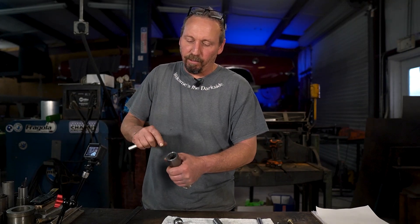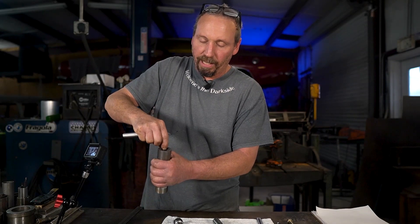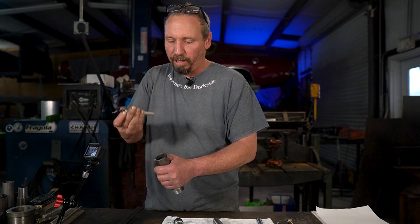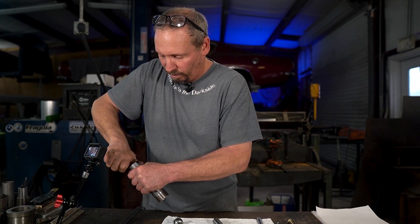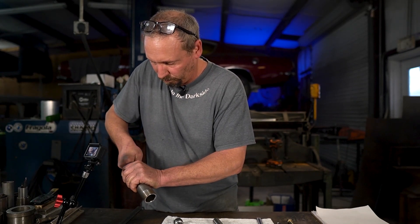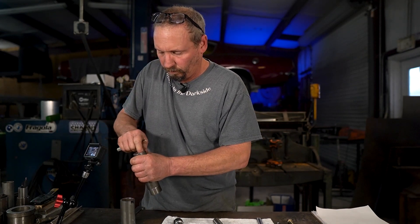Okay, we're gonna deburr the insides after we turn them down because you got a little burr in here, and when we make our butt plates go in they're gonna be a press fit. We're gonna heat it up and drop it in, and if you press-fit it in you don't want it pulling that edge because then you'll have metal shavings inside your cylinder — not good. Using that deburring tool we talked about in our other videos — Rob will put a link in the description below, so click on that and follow our Amazon links. Just give it a nice turn — this thing works really good. No more burr. That fast.